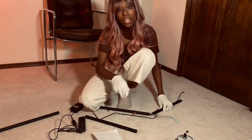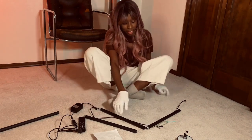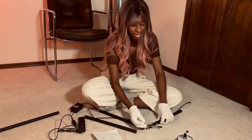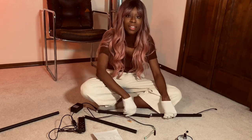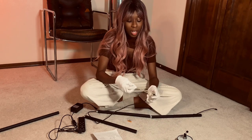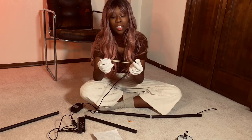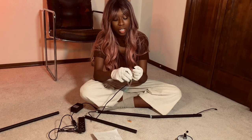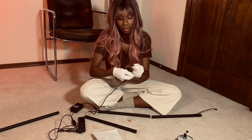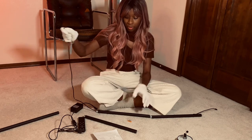I can't even begin to tell you how many things I tried to get this through and I finally did. So I had to end up getting my yarn and my yarn needle. I twisted it around the end of this, dropped it down the pole, and then pulled it through.